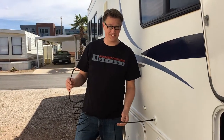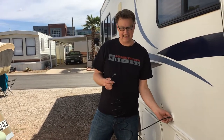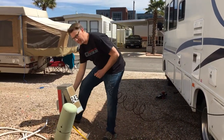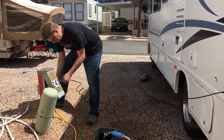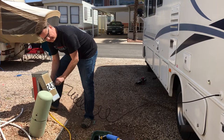We just thought we'd try this for the first time — hook up the cable. There's just a little connector right there, so we connect that here, and then we've got the other end over here, we'll screw it in. Inside we'll also need to hook up to the cable box and do all that kind of stuff.